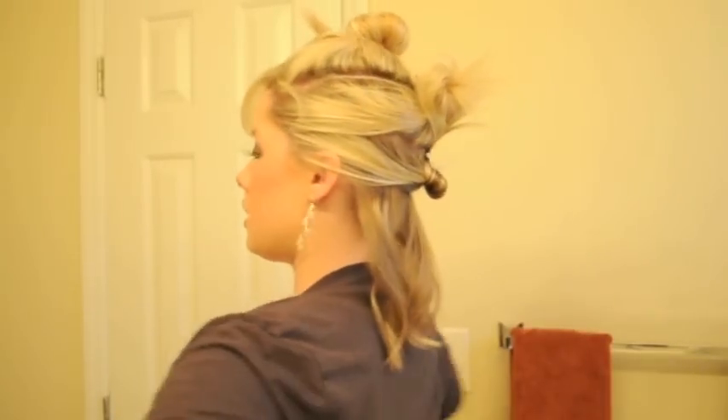I'm just going to add a little bit more curl to my ends over here. So we've got that bottom section done. If the bottom section isn't perfect, you can probably just leave it because it will be covered by the top sections of your hair.